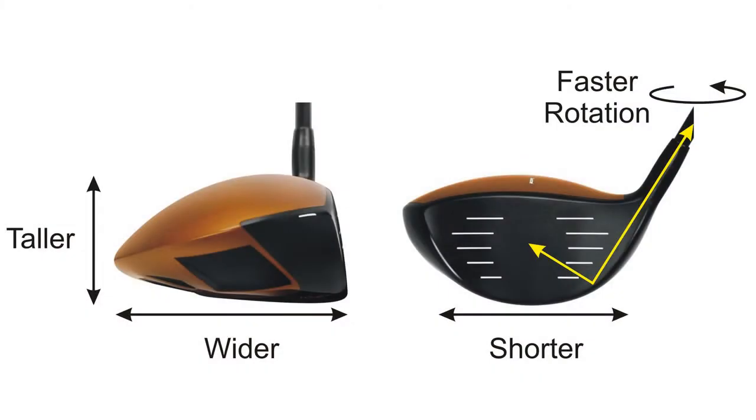One, we made the crown a little bit taller, and the breadth — the distance from front to back — a little bit wider. This gave more of a full-bodied look. Where we made up the difference was from the heel to toe. We made this a little bit shorter, and that allows the center of gravity to move closer to the hosel, and allows the club to square up or close more rapidly.